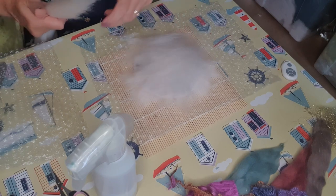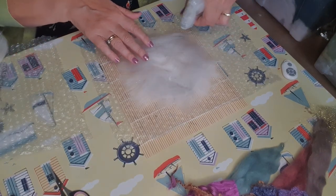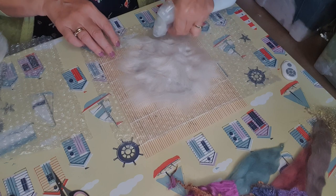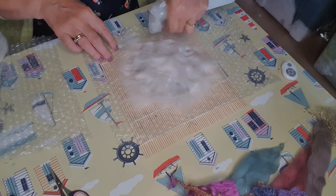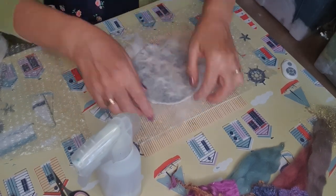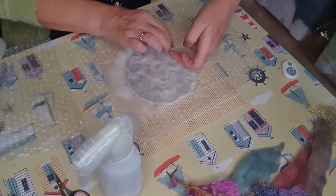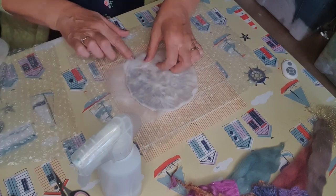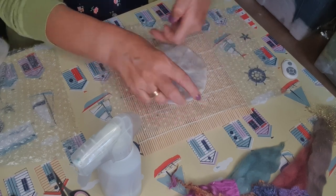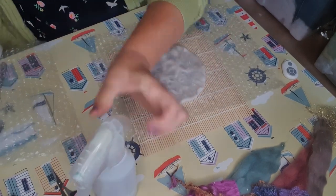That's a nice covering on the final side. A quick squirt of the soap solution on the edges. So our resist is really encased in the wool now. It's a good technique because you can use it to make handbags and pots and all sorts of things, even things like slipper socks. Just going to smooth it over.